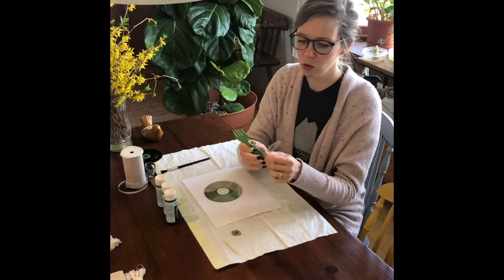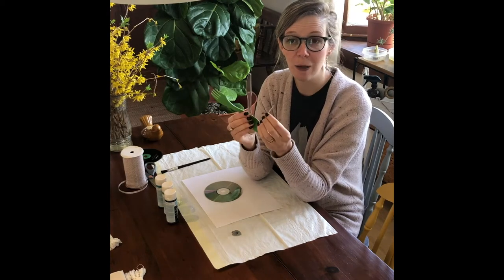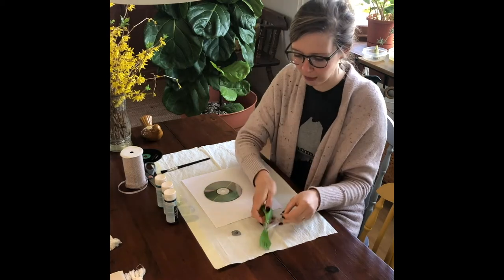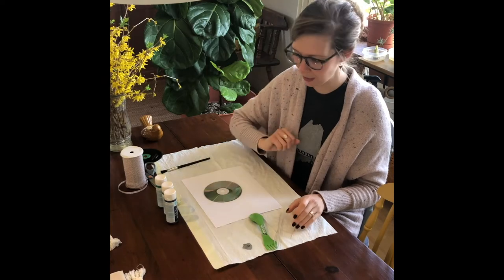You also want to find some tools to do your scratching — it can be whatever you want. It's kind of fun to experiment and see what works. I chose a plastic fork, a plastic knife, a toothpick, and this little piece of metal. We're going to see what works and what works the best.